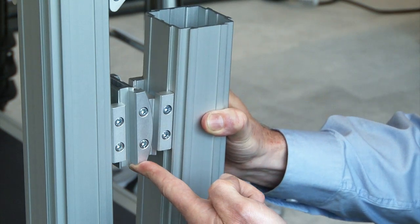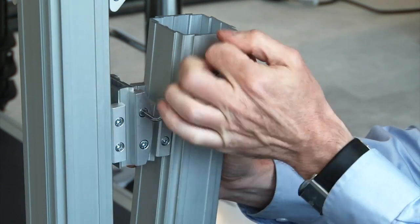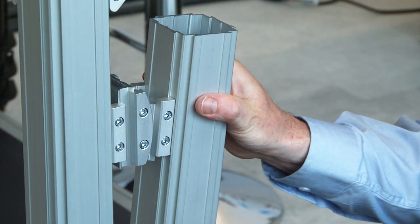Kwikset can be adjusted easily, quickly and precisely without the need for drilling or pinning. These connections are dimensionally stable and vibration proof.